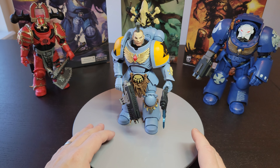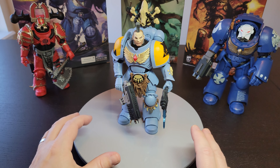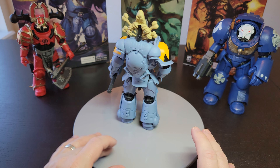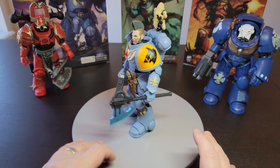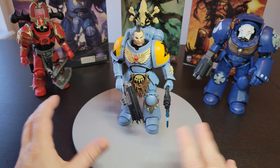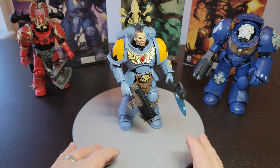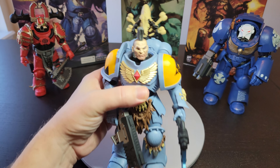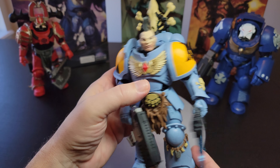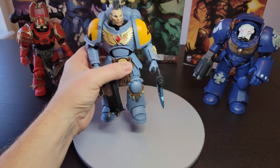This is the McFarlane Warhammer 40,000 line. I've collected it since the beginning, and I'll be doing some comparisons to the old figures compared to these new three figures. I have to say there were a lot of complaints I had with the old ones. Even though they're one of my favorite lines, I do have some issues with them — with the packaging, the paint jobs, stuff like that. The molds are usually always good, but the paint jobs are sometimes a little off.